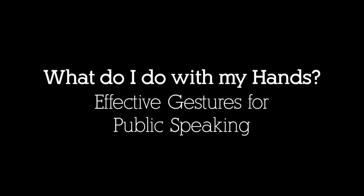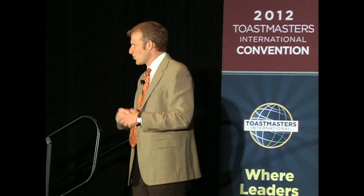What do we do with our hands? I'm convinced that there are only two times in life we ask that question: one is giving speeches and the other is when we're on first dates. Otherwise, we usually know what to do with them.